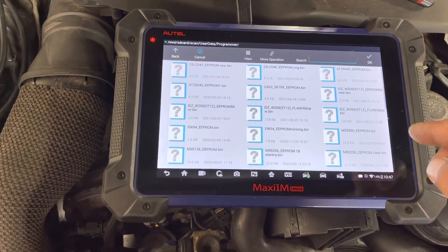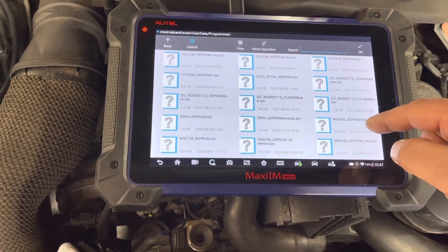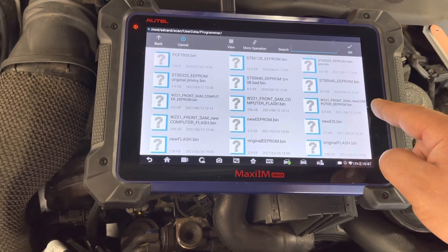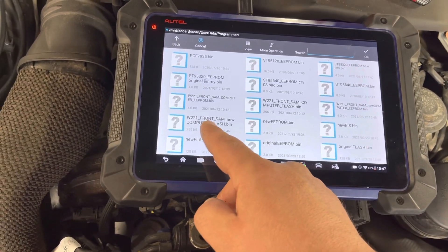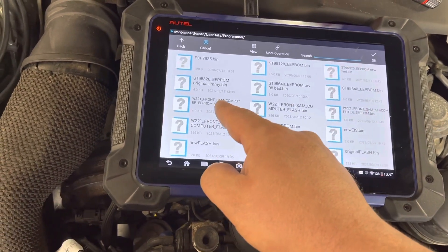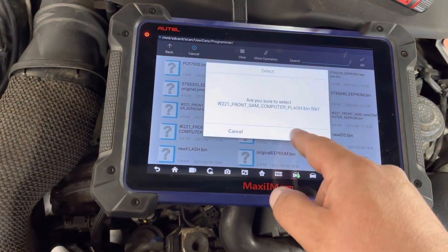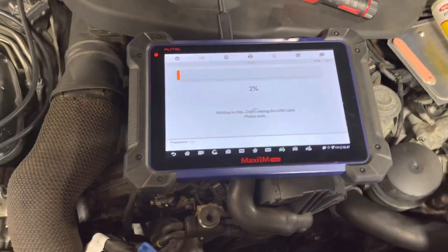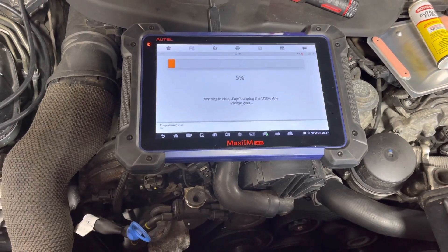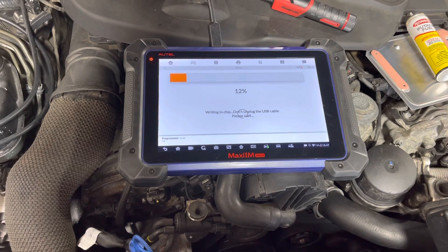It's going to take me to the programmer. We're going to find the file we saved. Here we go — the new flash file. Let's find it: 'new computer flash', 'new computer EPROM'. This one — the original EPROM file — and this is the flash. We're going to write the flash; this is the one as you've all seen. We'll just wait until it writes out, hopefully without a problem. Then I will try this on the car and make sure the problem is fixed.